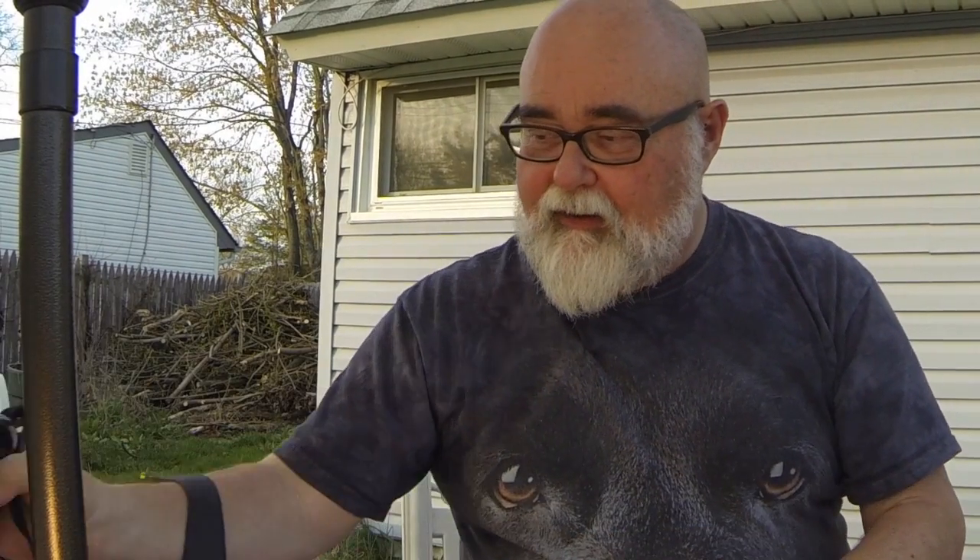Here's a Nikon N90s. This is also a 35mm film camera, but a really nice one. It has a motor drive and a lot of the automatic features of the modern Nikons — not all of them, but a lot. It's a really nice camera. It goes whirr-clicker, whirr-clicker when you push the button. Very nice.